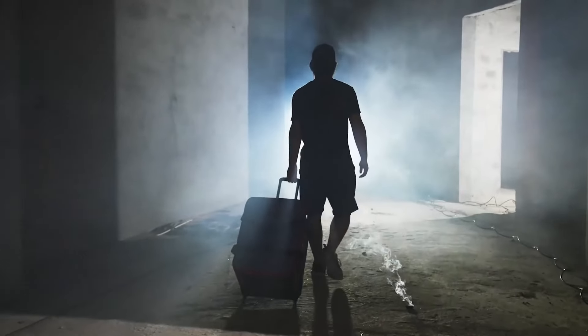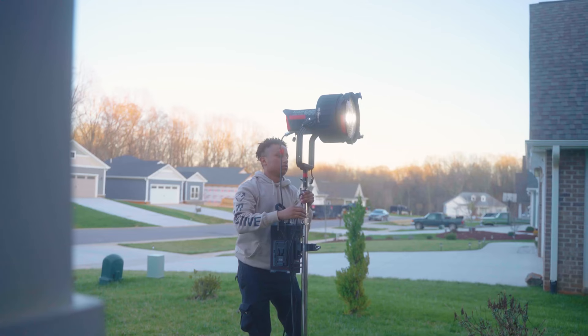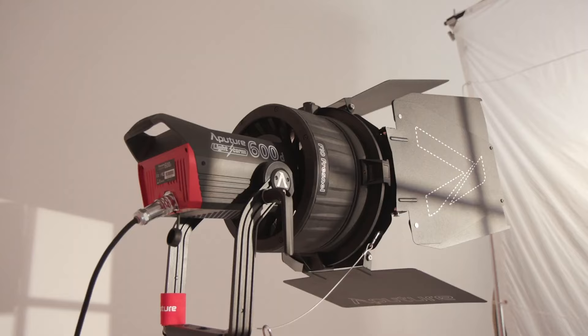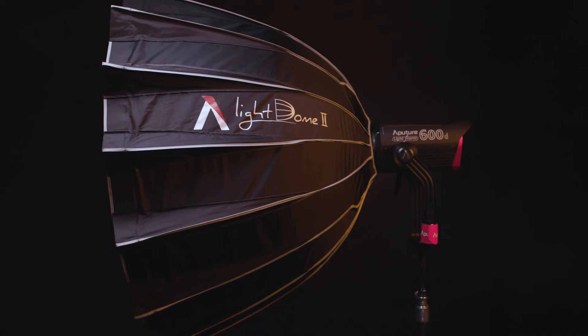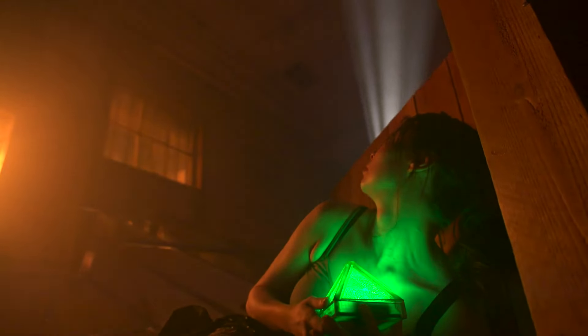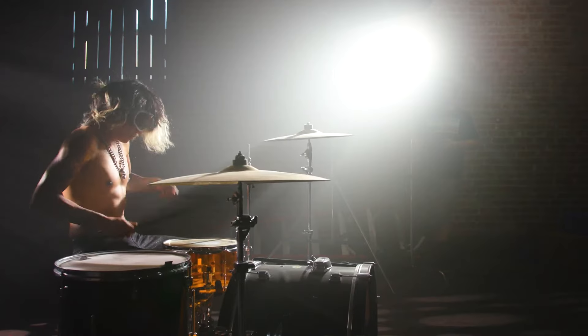And of course, we didn't forget what makes it an Aputure Lightstorm fixture: our signature light shaping ability. With the Universal Bowens mount, you can modify your LS600D with classics like the F10 Fresnel, Spotlight Mount, Light Dome 2, and Lantern 90. Combining punch and finesse, the range of light quality suits any artist in any environment.